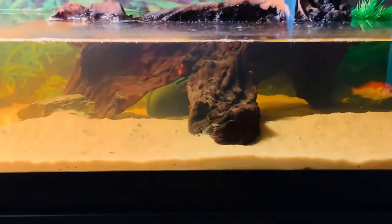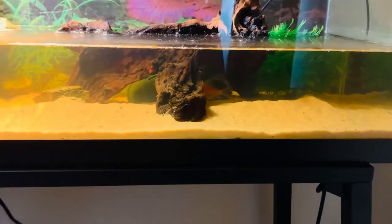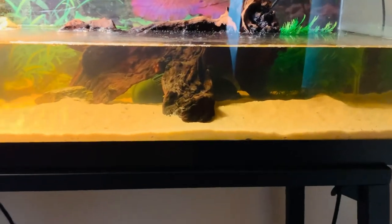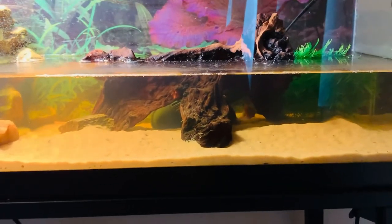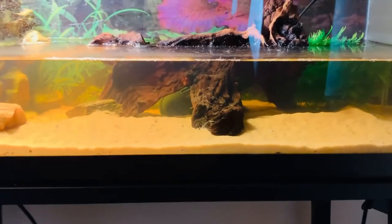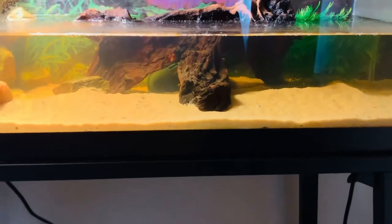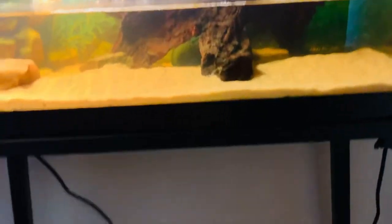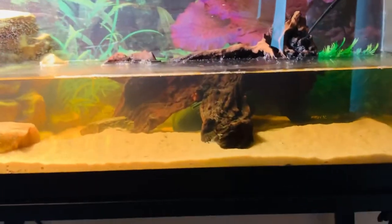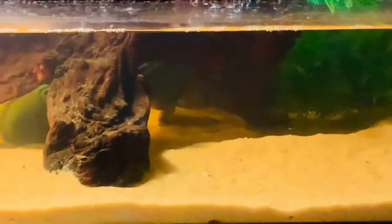I believe my turtle is becoming a juvenile now, because he's not a baby. As they get older, their shells start to round up a bit and not be as pointy. You can see that his shell is getting more round, so he's definitely a juvenile I believe. This is all about my turtle — you can see him, he's on his hind legs, which means he's probably getting air.